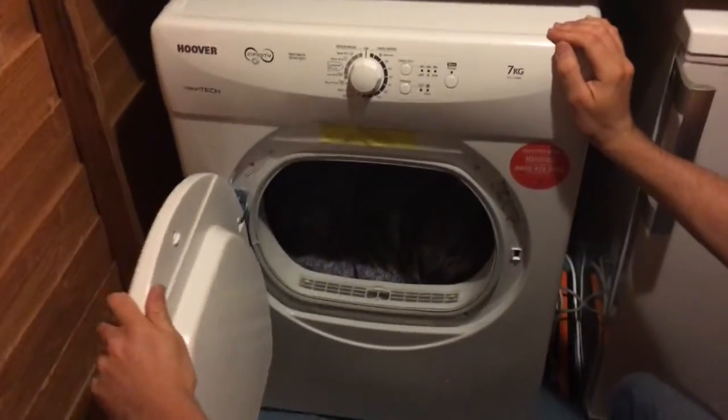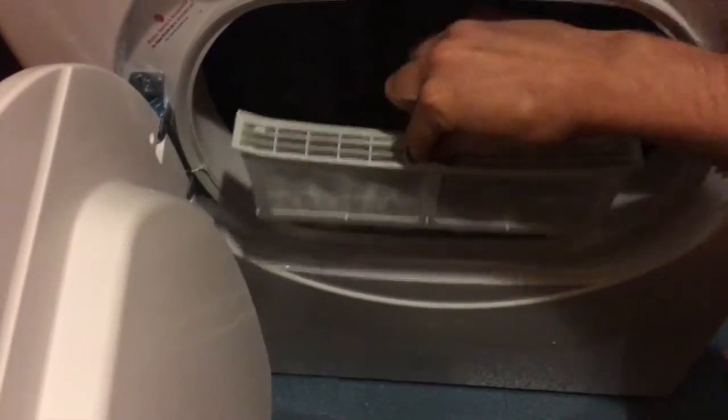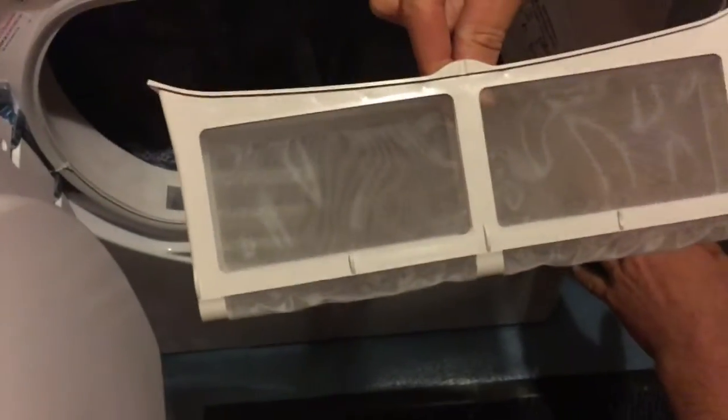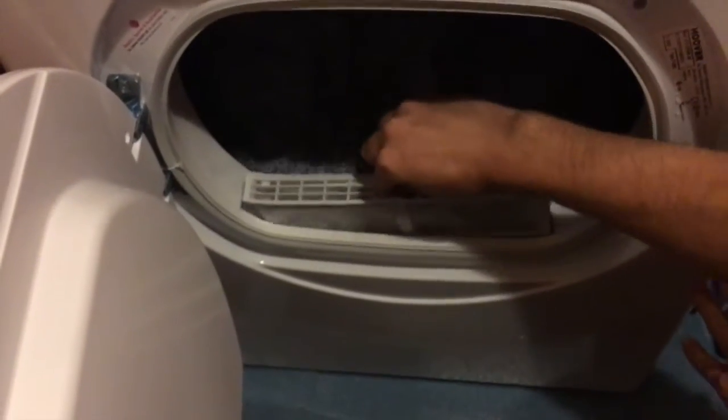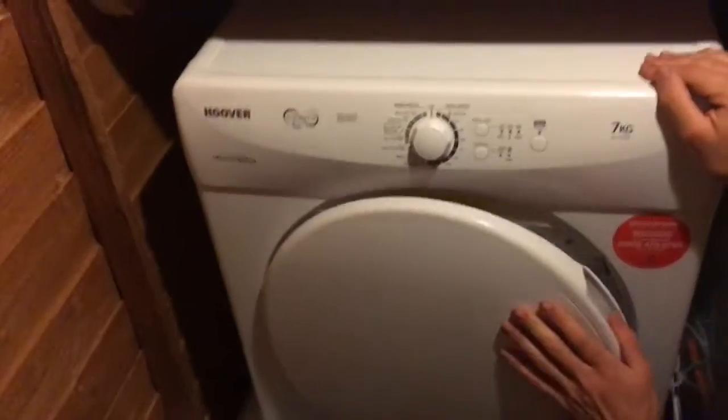I'll just show the filter — this is the first time we're using it so there isn't anything in there, but this is the filter, the bit that you'd empty out, which is quite easy to get in and out. And then we'll just have a look at the settings.